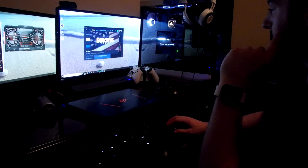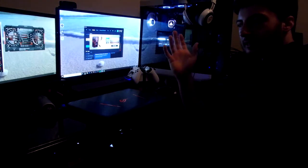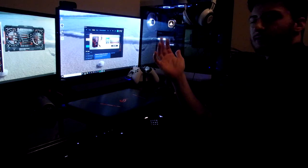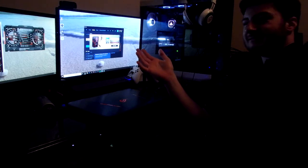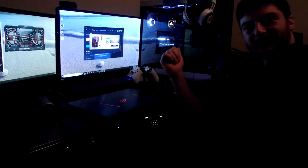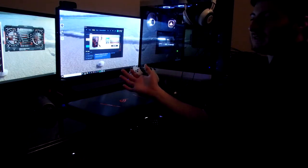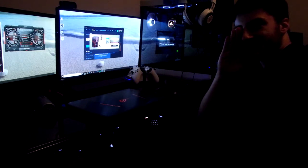That does it for this video. If you liked it, thank you. If you want more videos like this, convince someone to send me stuff — I like Asus and MSI especially. If I got some good graphics cards, you know I'd be doing testing.